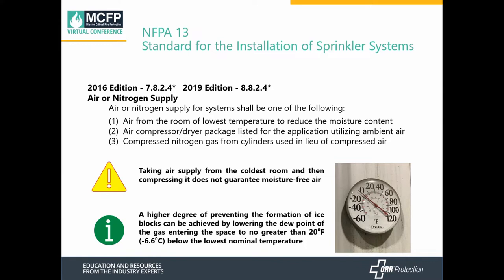If you're using air, it must come from the room with the lowest temperature to reduce the moisture content. You can also use a compressor dry air package listed for the application, and if you do that, you can use ambient air or compressed nitrogen gas from cylinders in lieu of compressed air. Just because you're taking the air from the coldest room does not guarantee it's going to be moisture-free. You can get a higher degree of prevention if the dew point of the gas is 20 degrees below the lowest nominal temperature — for example, if your freezer is at minus 20°F, your gas needs to be at minus 40°F.